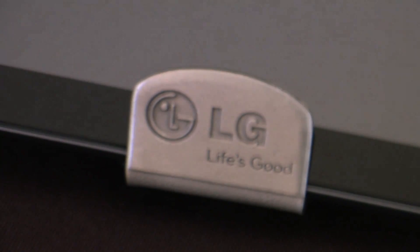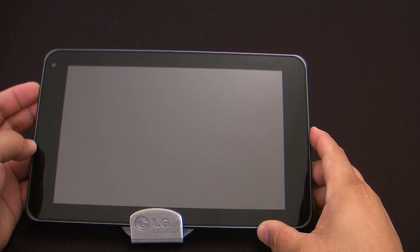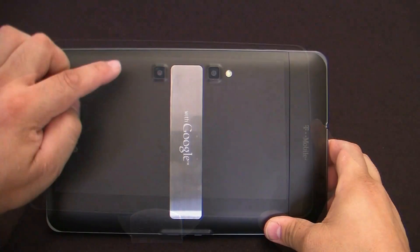The new 4G T-Mobile G-Slate with Google by LG, featuring a brilliant, high-definition, 8.9-inch, 3D-capable, capacitive multi-touch display, with front-facing 2-megapixel camera running on the Honeycomb Android 3.0 operating system.